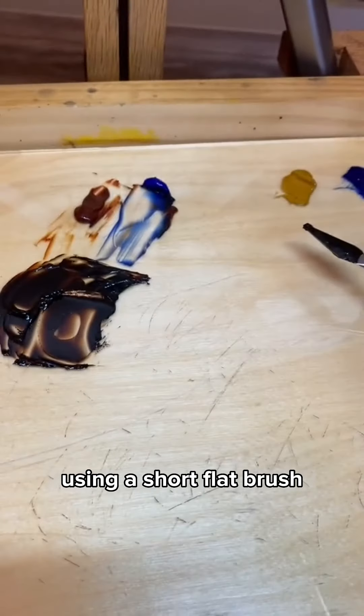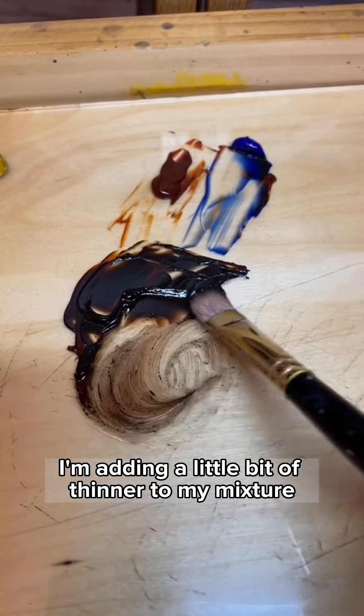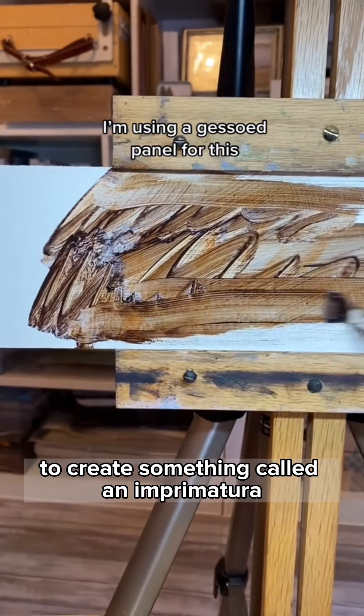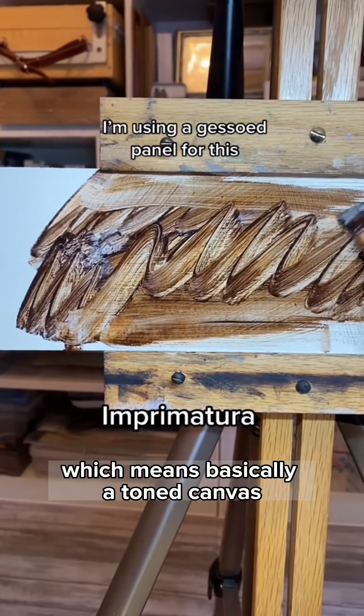Using a short flat brush, I'm going to dip it in some thinner and add a little bit of thinner to my mixture to make it nice and thin. I'm now going to apply that color to the entire canvas to create something called an imprimatura, which means basically a toned canvas.